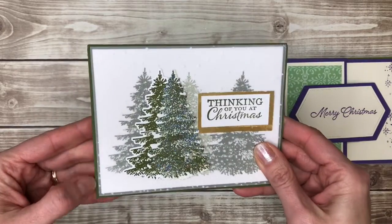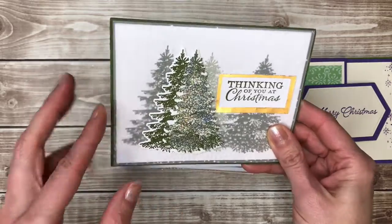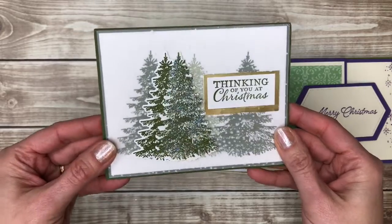Some sparkly trees. I like how this one uses some vellum on it that was embossed — it just kind of makes these background trees a little bit faded so it really looks like they're in the background.